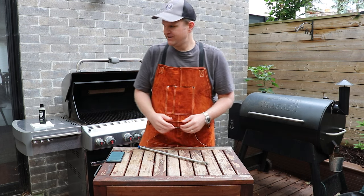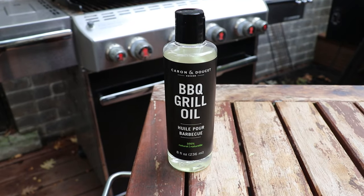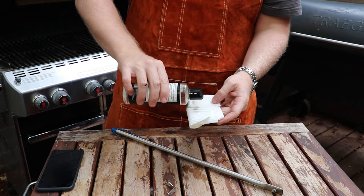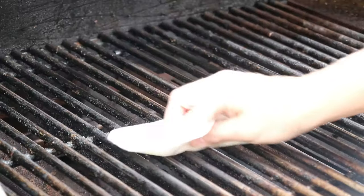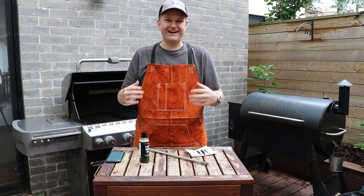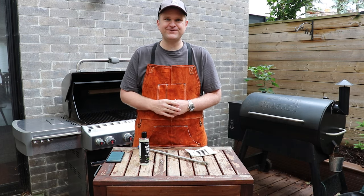Now that we've got clean grates, the only thing left to do is take some cast iron protective oil, put some on a paper towel, and wipe down your grill grates. So there you have it — in our mind that's the best and safest way to clean your grill grates. Thanks for tuning in.